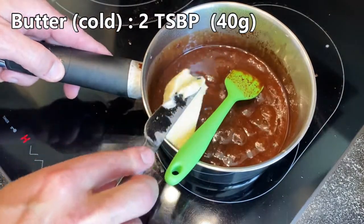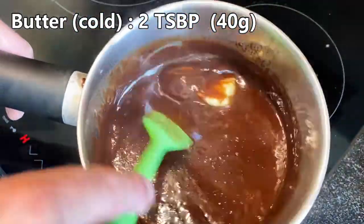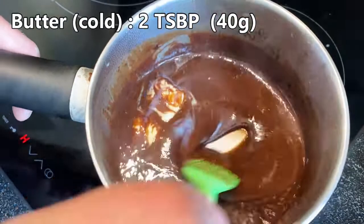Now you can add your cold butter, because the pan is not on the fire — it will just melt the cold butter into the chocolate.